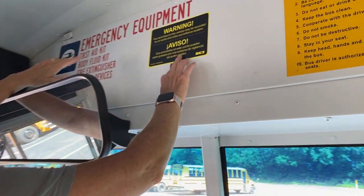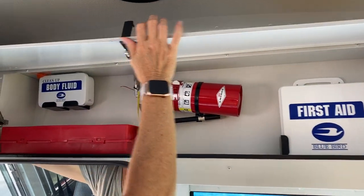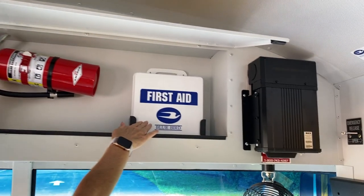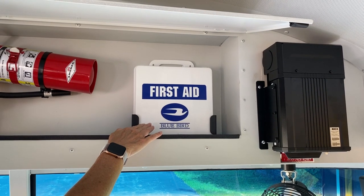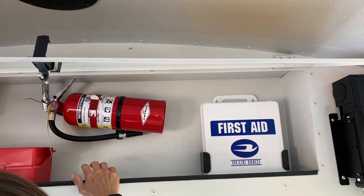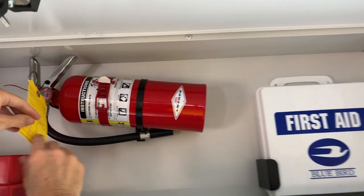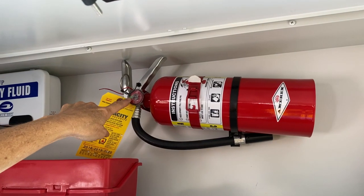Our handrails. We're going to start with our emergency equipment. Locks into place. We've got our first aid kit — there are 24 dry box bandages, proof of insurance, and three emergency contacts. We have our fire extinguisher. It is rated, dated, and charged. We are up to date on our tag, and the needle is in the green.